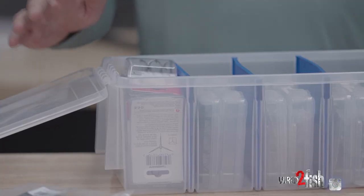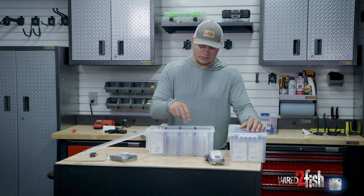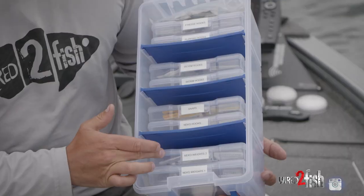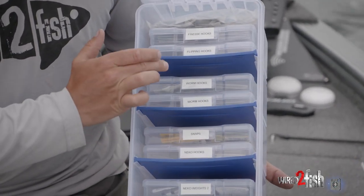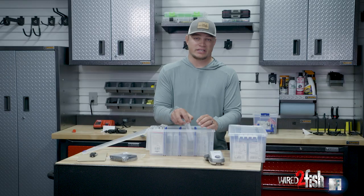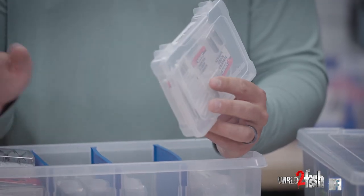So I've went with these terminal tackle deals from Flambeau. They're a pretty neat little deal. They've got these little binders in them, and I like to throw labels on them. You can fit a bunch of stuff in here that's just really nice, organized, neat. And the other thing I like about these deals is I can just grab one of these — like if I'm flipping or fishing a Tokyo rig a bunch, I can just grab this, throw it in my day box.